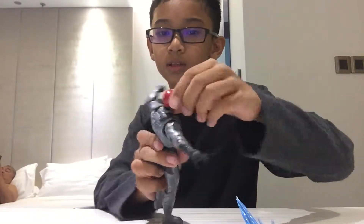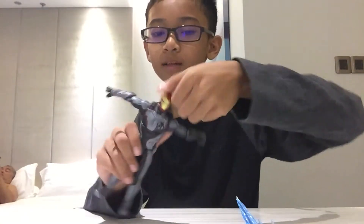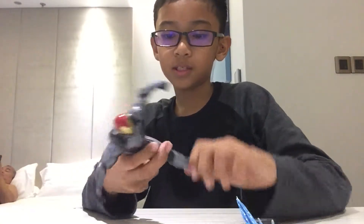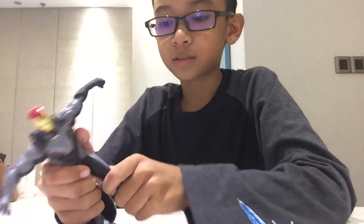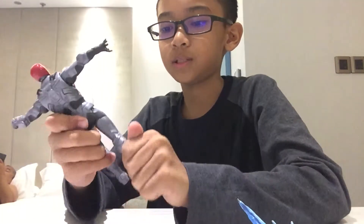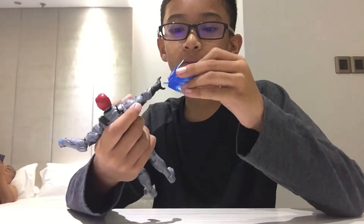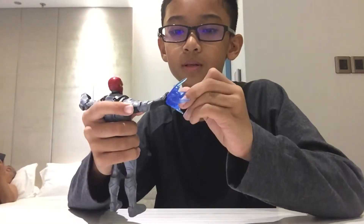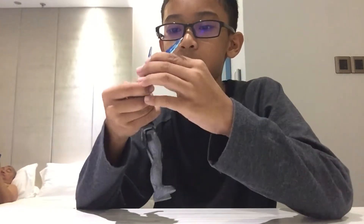His head you can move down, up, left, right, and his legs — you can even bend the knees. So that's it. Let's put the blaster in — so it goes like this.